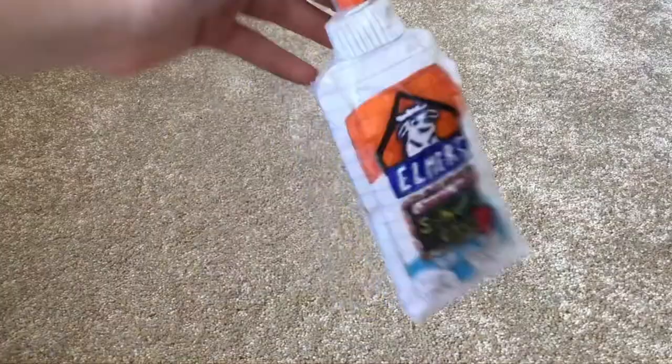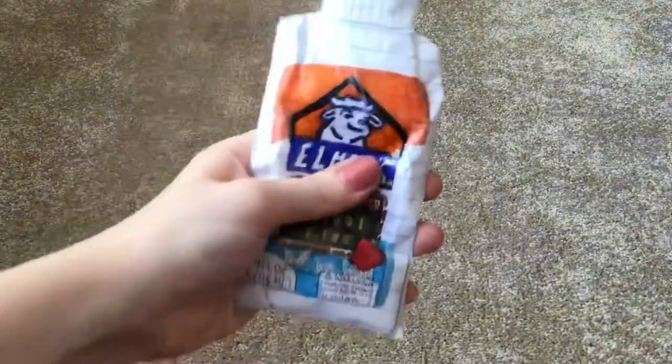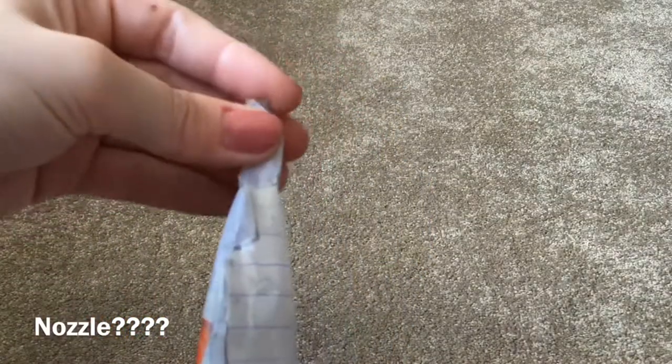I saved the best for last — it is my Elmer's school glue squishy. I love this squishy so much, it's my favorite one. It's so cool, every part of it, especially even the little nozzle.